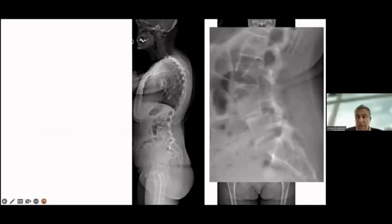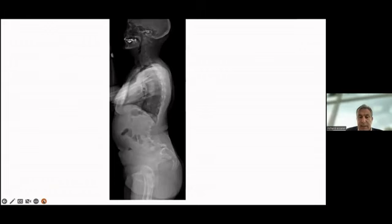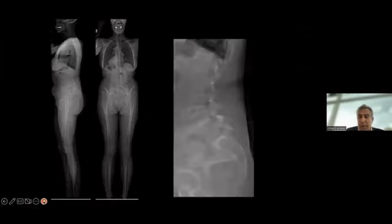For a one-level spondylolisthesis, I want to emphasize my approach strategy: I go posterior minimally invasive when the patient has a low pelvic incidence, and I go anterior first then posterior when the patient has a high pelvic incidence. With high pelvic incidence I restore better lumbar lordosis and segmental lordosis by going anterior first. Both are minimally invasive approaches. The typical MIS fusion is the TLIF.